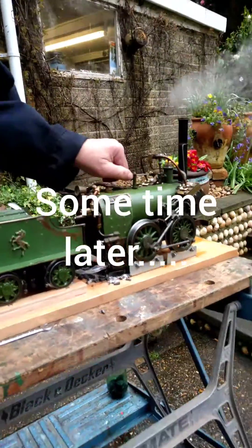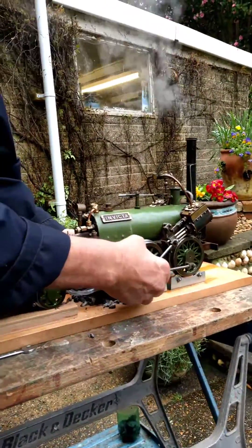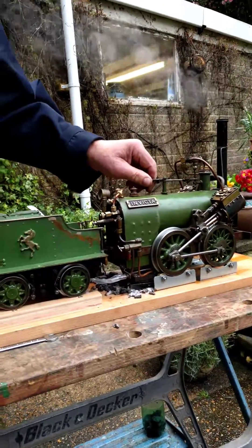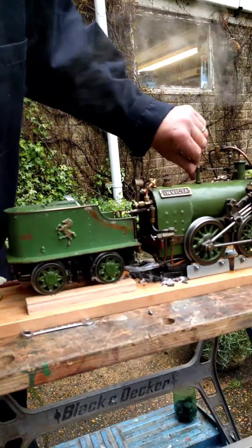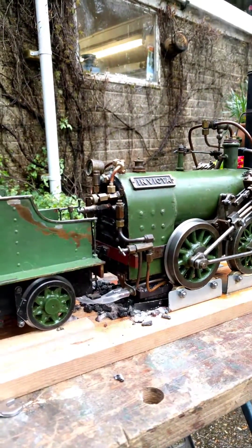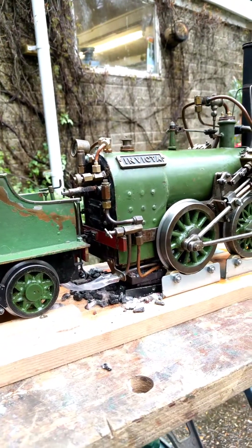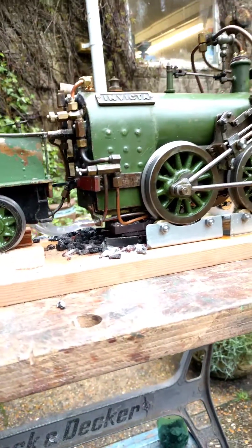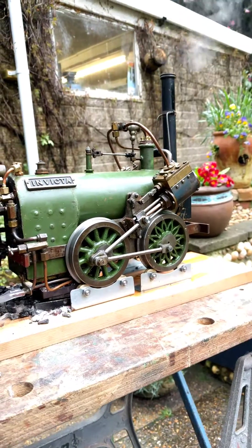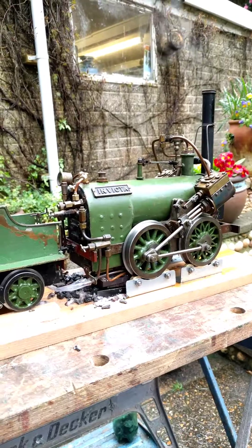Quick update — about half an hour or so later, we've dropped the fire. The water pump is not reliable, and the gauge glass is leaking too much to get a reliable reading of the water level in the boiler. So I think we're going to have to abandon this session until we can rebuild the water gauge and make sure the hand pump is reliable.